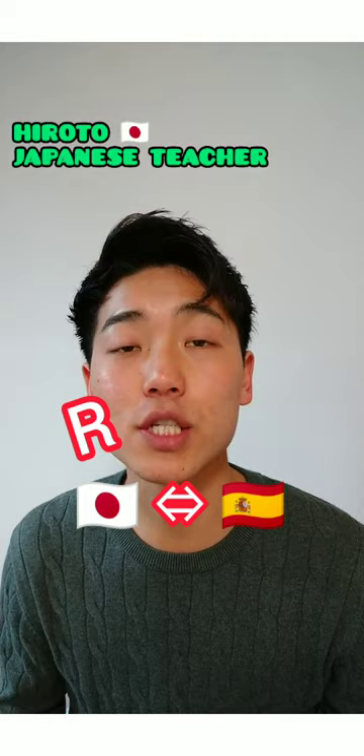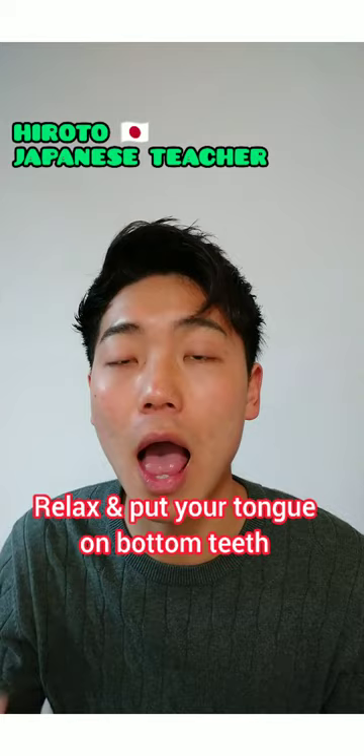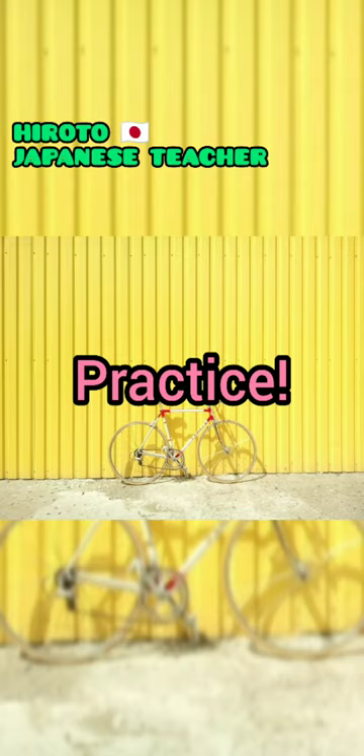How to pronounce Japanese R? Japanese R is nearly similar to English R or L. It's like Spanish R. Let your tongue relax and put it on your bottom teeth.